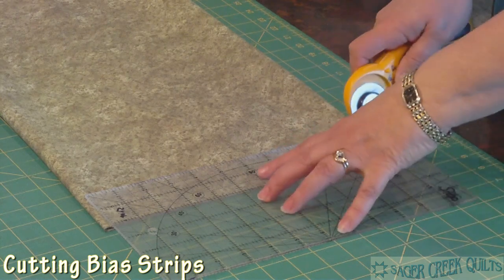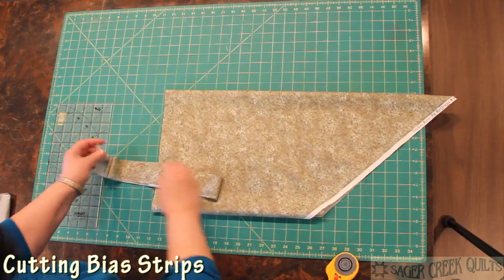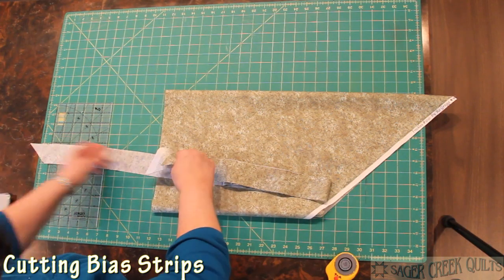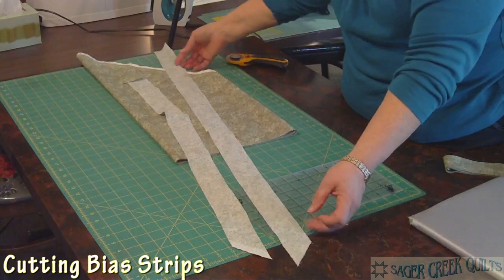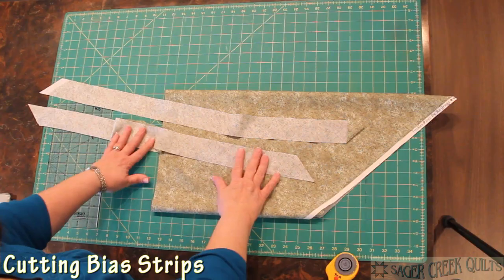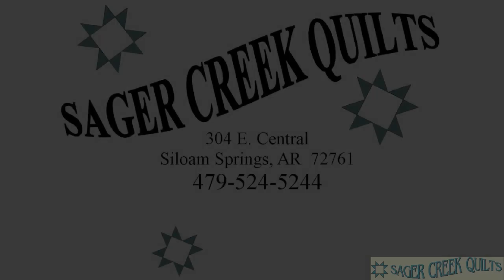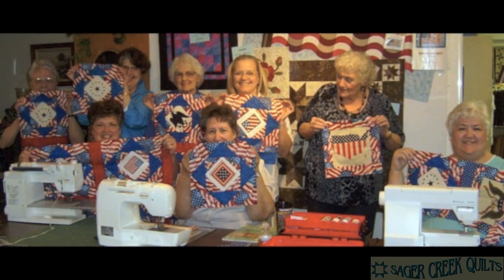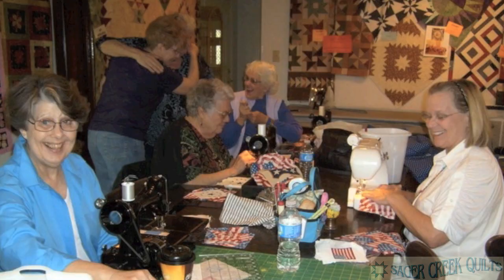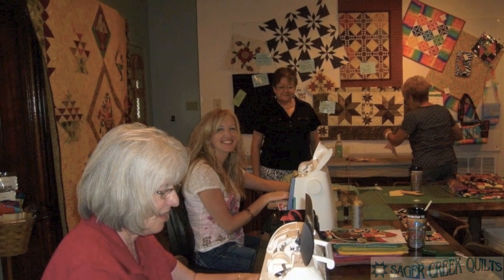You just keep going all the way across your fabric cutting your strips, and you have a perfect bias strip — then you just start putting them together to make the length you need for your binding or for whatever you're using your bias for. Sacred Creek Quilts is Northwest Arkansas's source for fabric, quilting, and much more. Whether you're new to fabric or a veteran behind the needle, we are here to serve you.